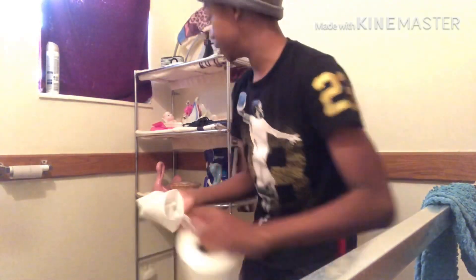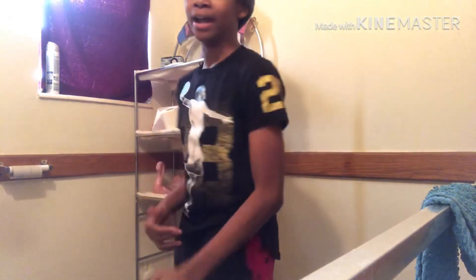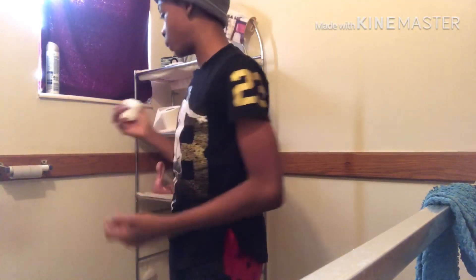Fold the rag, put it back. I grab tissue again — don't tell my mom, she hates when I use tissue. But I do not feel like going to get a towel. She gets mad if I'm using the tissue just to wipe my hands, not for the toilet.